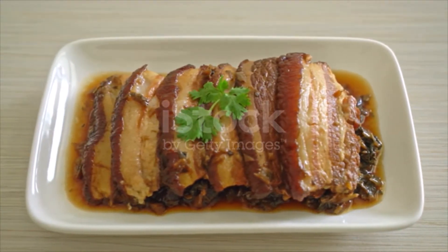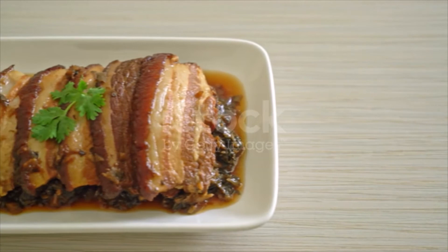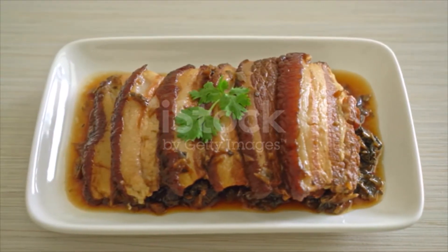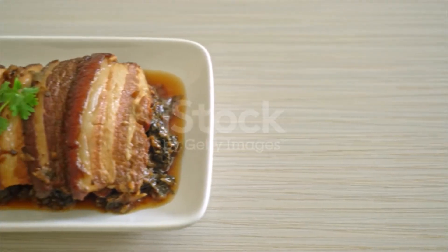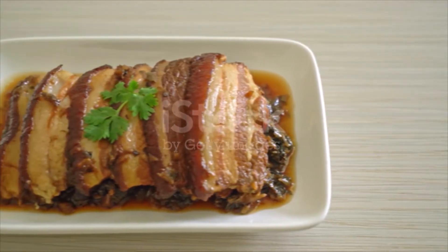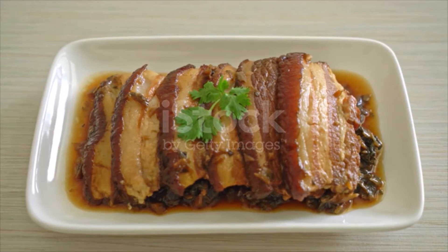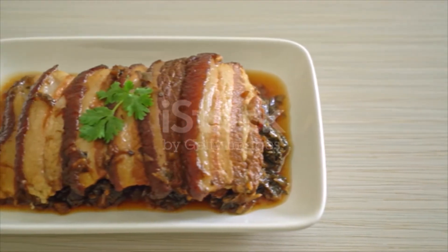Cut pork belly into bite-sized three-layer pork slices and set aside. Using the remaining oil in the wok, sauté garlic cloves, ginger, and star anise until fragrant. Add cut mustard greens and stir fry for a few minutes, then add the sauce and bring to a simmer until left with just a bit of sauce, about 30 minutes. Taste test a piece of mustard green and season to taste.